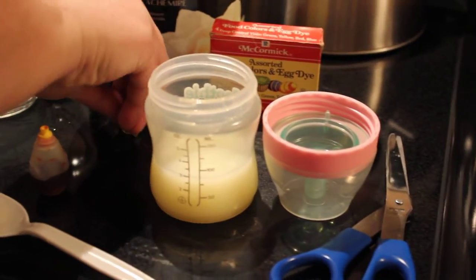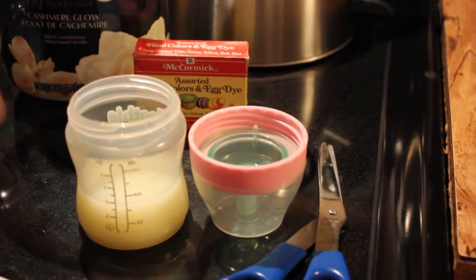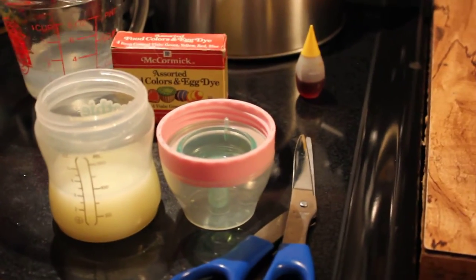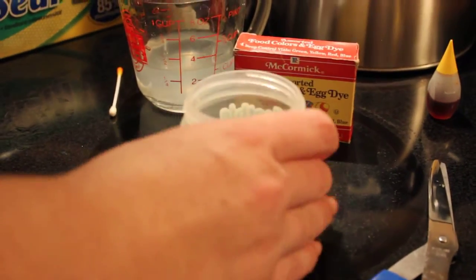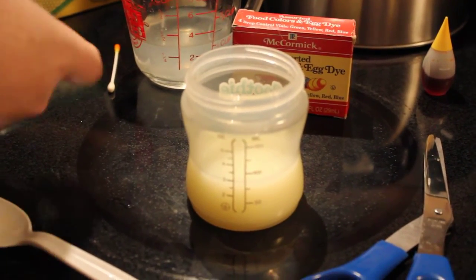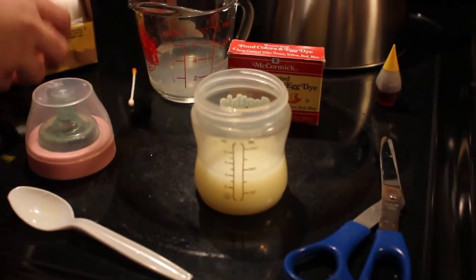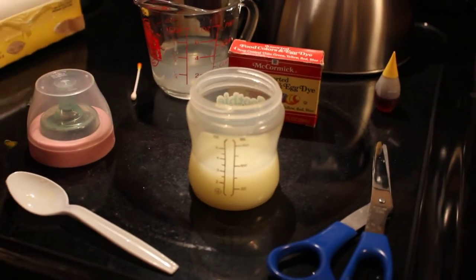Okay, that looks perfect, so now I'm ready to seal my bottle. You can do this one of two ways: you can put a little dab of glue into the nipple and just have it open where you don't have to seal it, but I prefer to seal it. So we'll go ahead and get a little bit of our Press'n Seal — and if you don't have scissors, you can use an exacto knife to cut.